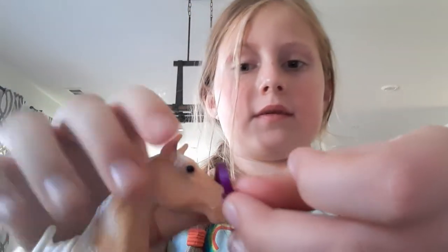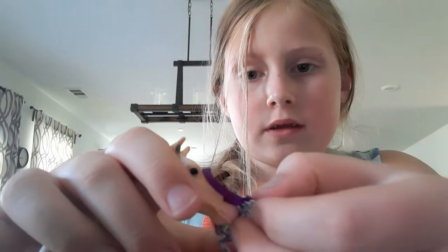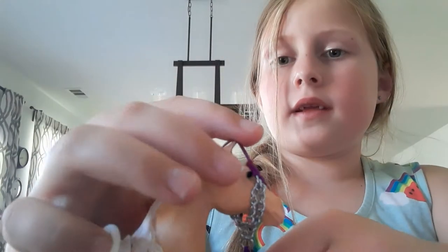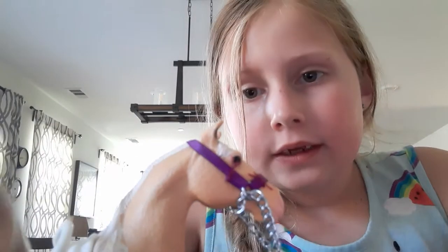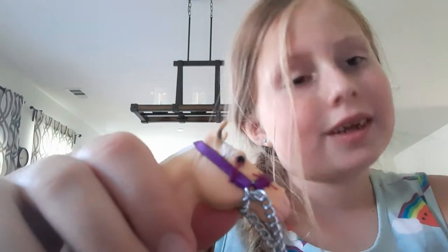This is how it works — you put the nose through just like that, and then both of the ears, and then you can just tighten it. There it goes. So I'm going to be showing you how to make one of those today.